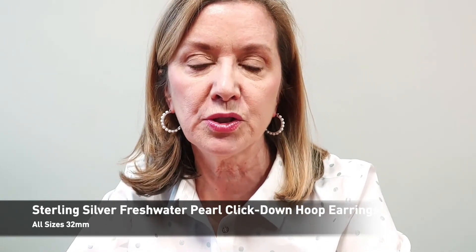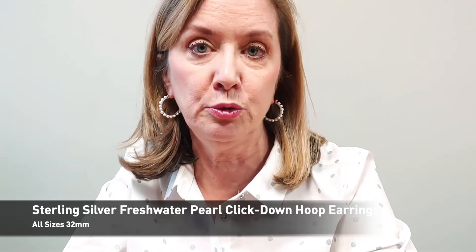The quality of the freshwater pearls that are on these sterling silver hoops is fantastic — you're going to love them.